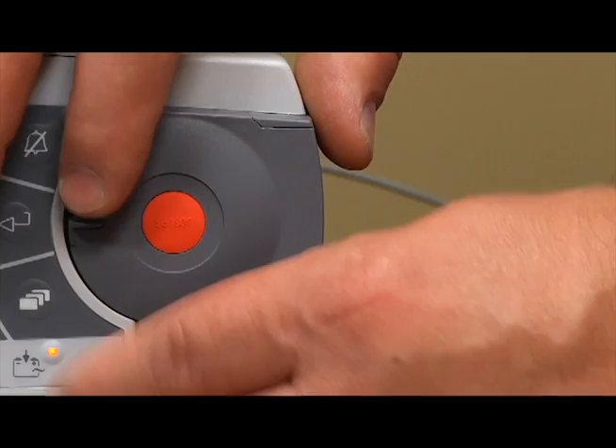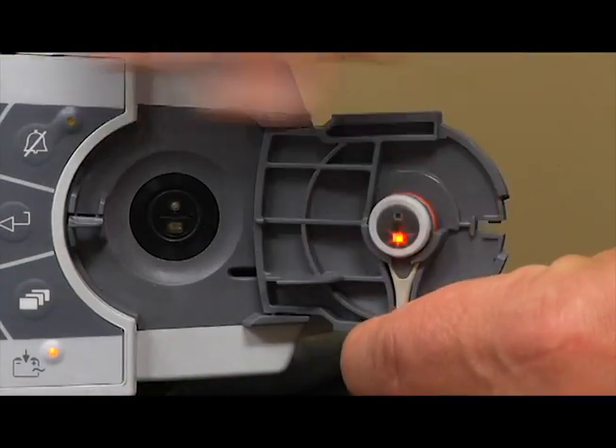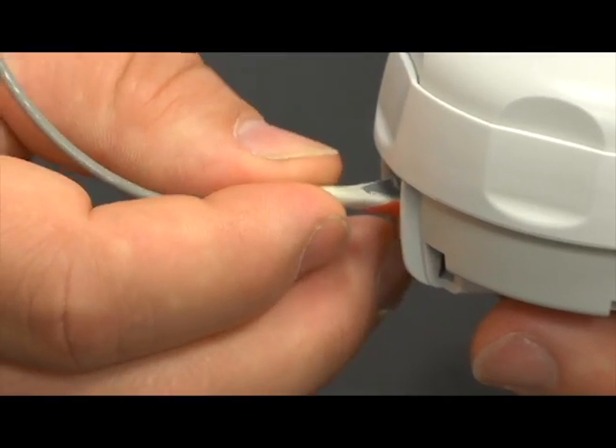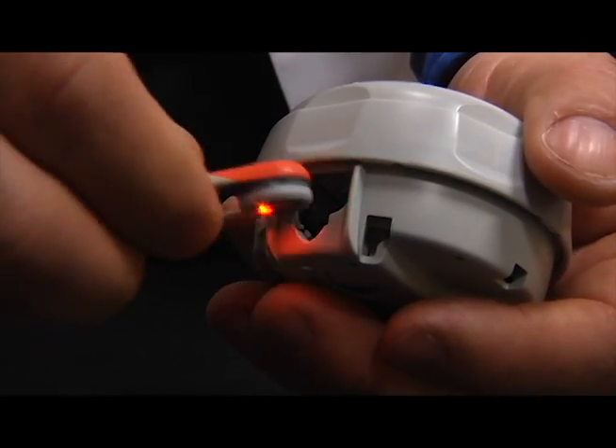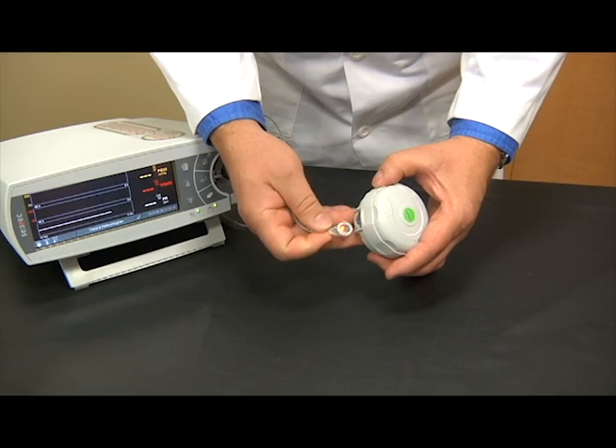Step 2: Insert the V-Sign sensor into the changer with the membrane side facing up. The insert receiver is designed so that improper alignment of the sensor is difficult, if not impossible.